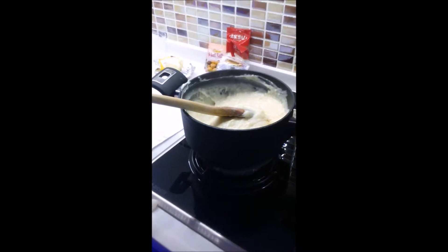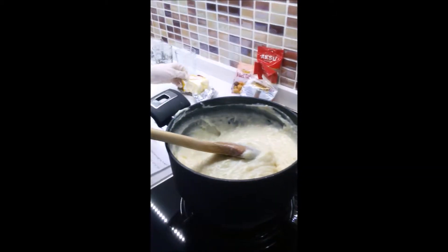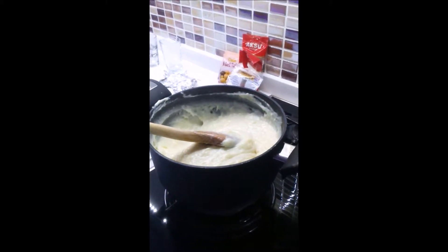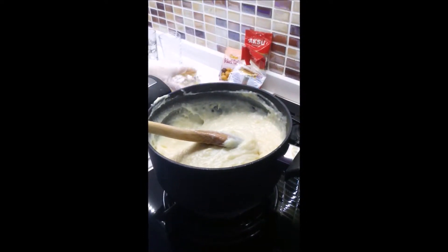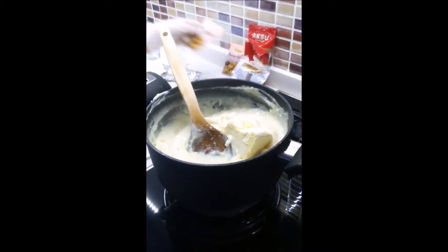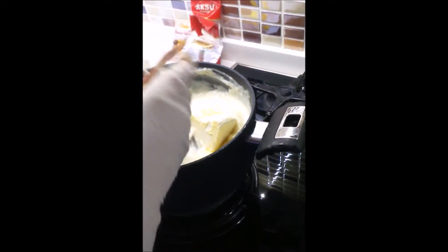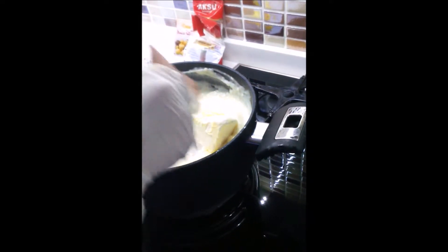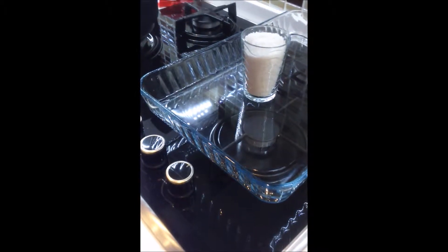Close the oven and put the margarine and vanilla into the oven. Put the coconut.